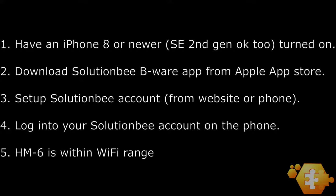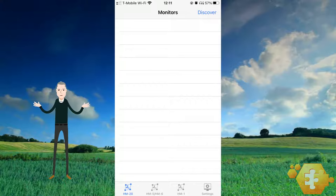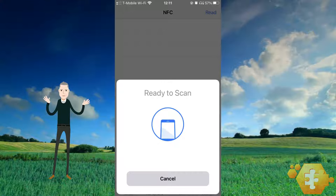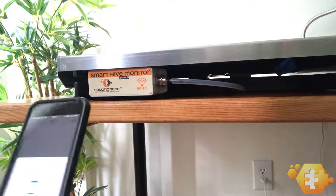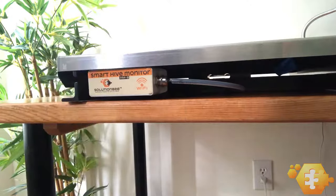Now, open the Beware Phone app. Right now, the app is displaying the empty monitor list screen. Select the HM5-HM6 icon at the bottom of the screen and the ready-to-scan screen will appear. With the empty monitor list showing, read the HM6 by touching the phone up against the electronic module.